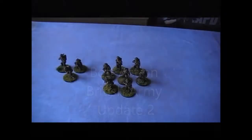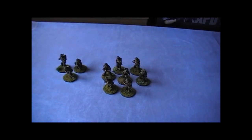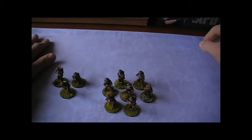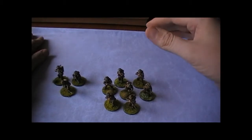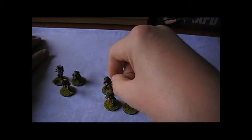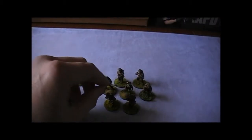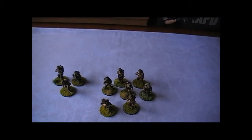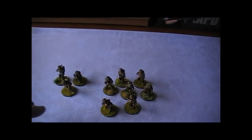Welcome back to the second British Army update, filmed directly after the first with just a memory card change, because I've only got two-gig memory cards for this video camera. So let's start straight away. We've got this infantry section here — a group of six men, five of which — rather six of which — are the remainder of the plastic box set, and that's because we have a metal NCO in this particular squad, and also one vehicle.